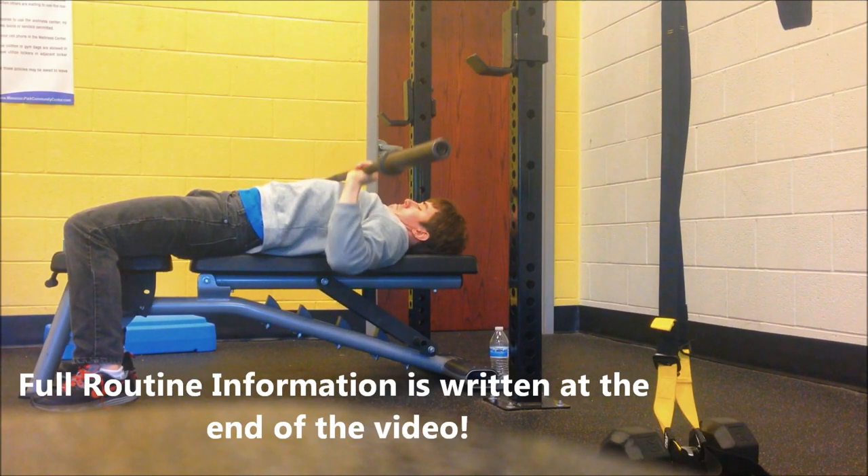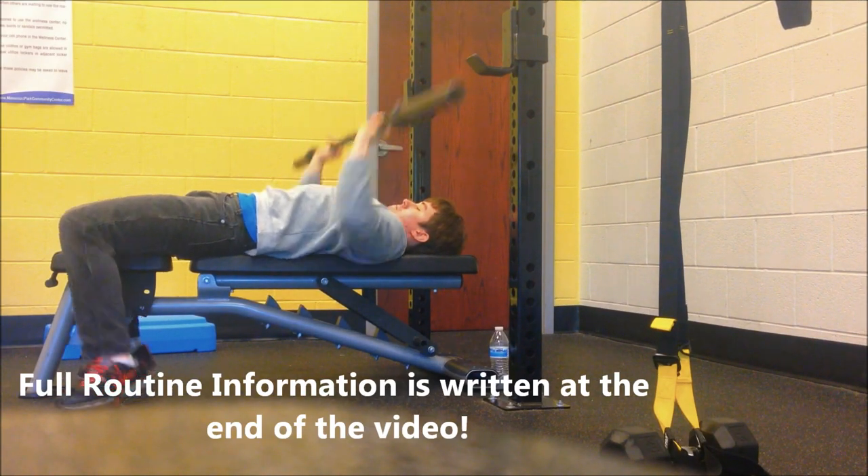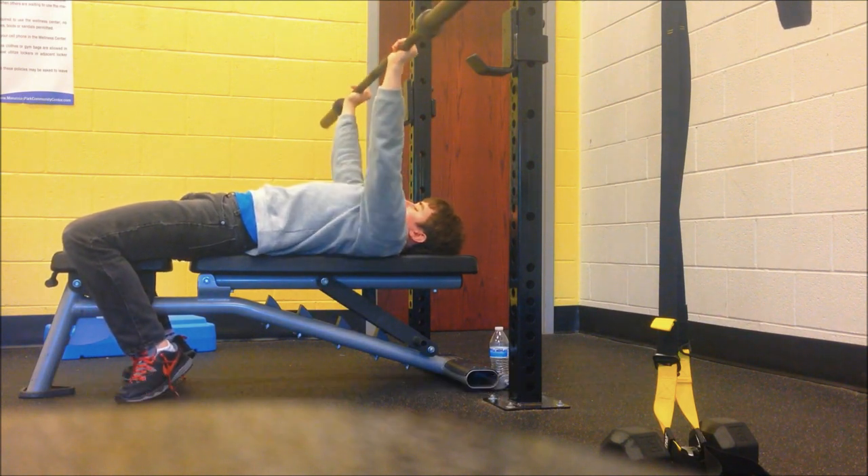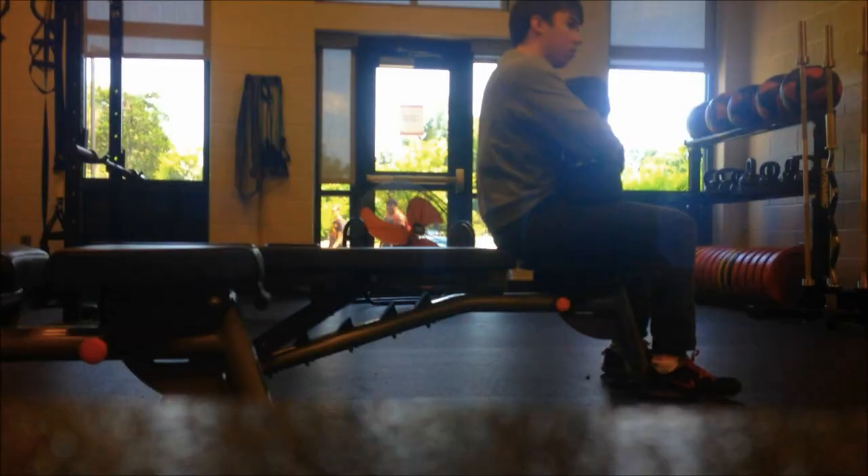Alright, today we've got a chest, shoulders, and back routine — mostly chest and back. I warmed up with an empty barbell, 45 pounds, and did some light rotator cuff stretching and things like that.